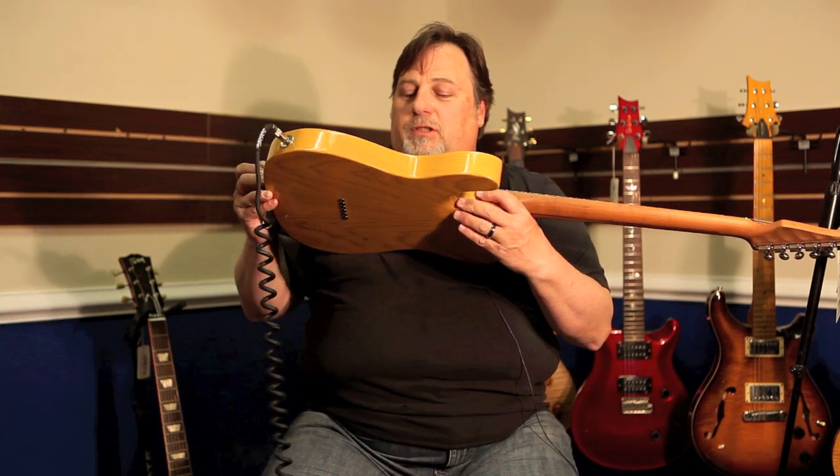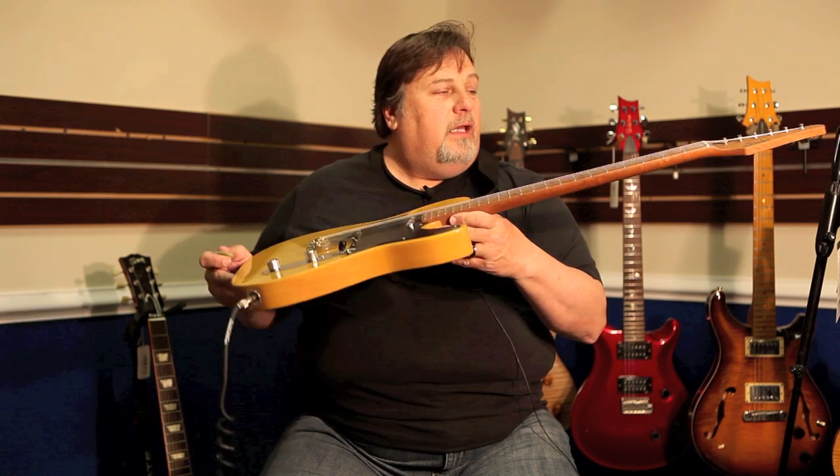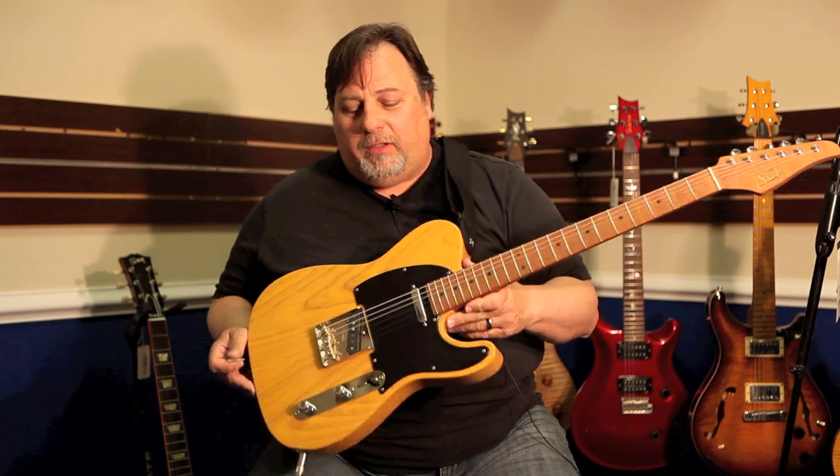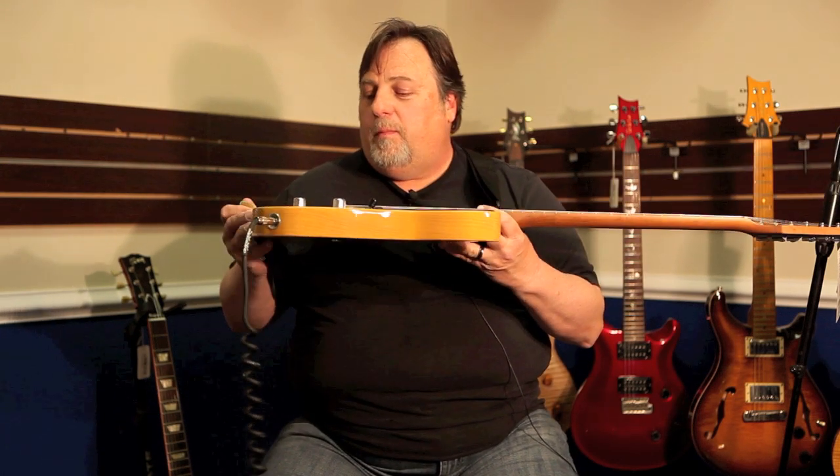Holy cow. John Sir has done it again, like he always does. This is the Classic Tee, 2013. Swamp Ash body.